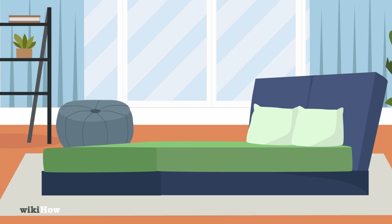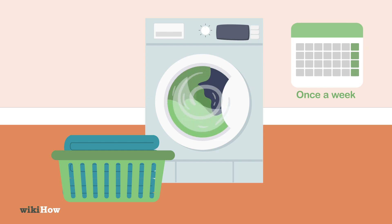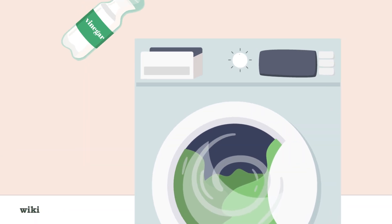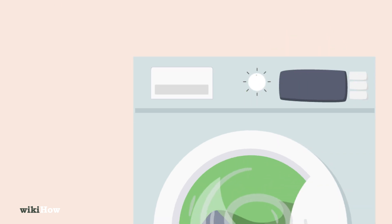To keep your bed sheets clean, aim to wash them once a week. If the sheets are new, add one cup (236 milliliters) of baking soda to the washing machine for the first time you clean them. Pour in another cup of white vinegar during the rinse cycle. This will help remove chemical odors and soften the sheets.